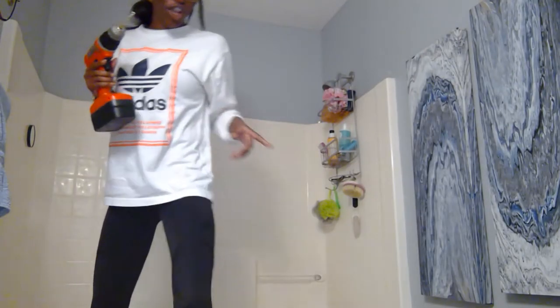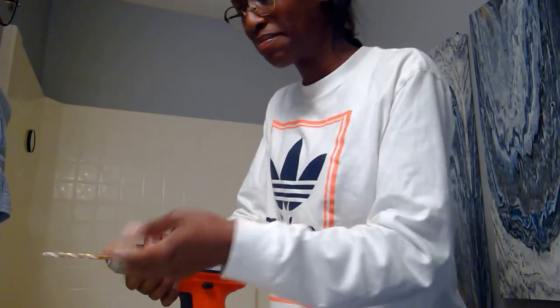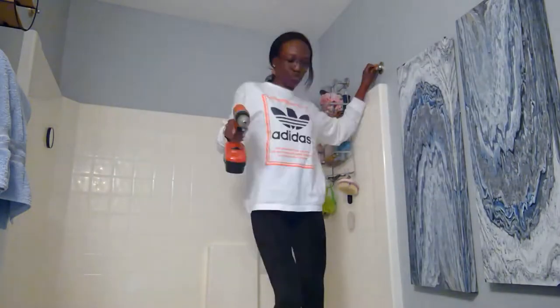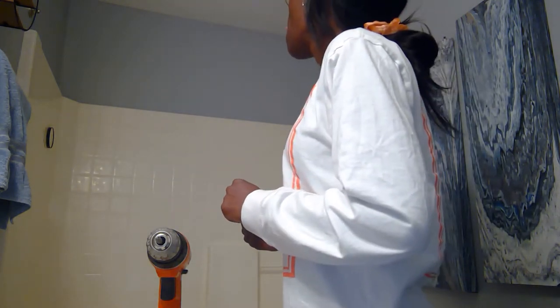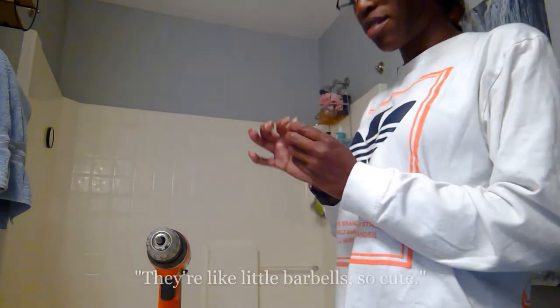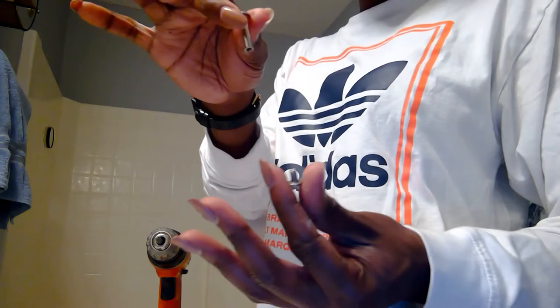Fun fact: after you use a drill, go back to the other screwdriver head when using a screw. Now for the curtain rod — these little screws I've actually never seen before go in the tops and the bottoms. They're like little barbells, they're so cute. Look at them!